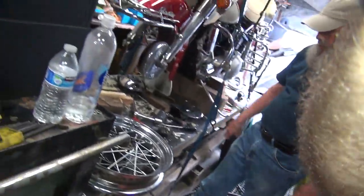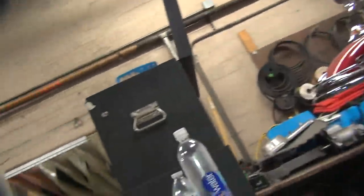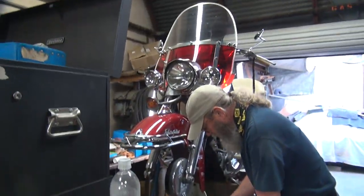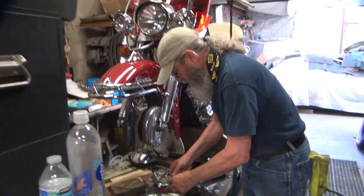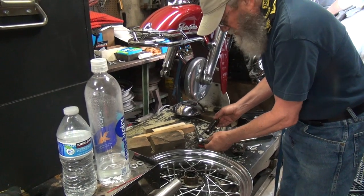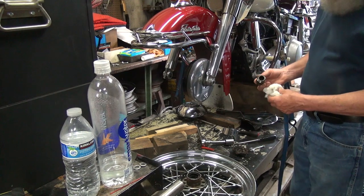We'll use that dirty rag there to do it. I can't put the camera back right now, my hand is filthy. It's got the rag right there, use it. Just wipe this thing off — is that what you want? Yeah, just wipe off that old grease. You didn't bring a towel with you. I have paper towels. I do have some paper towels.